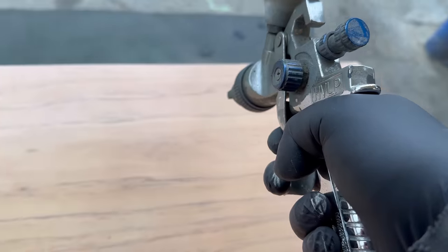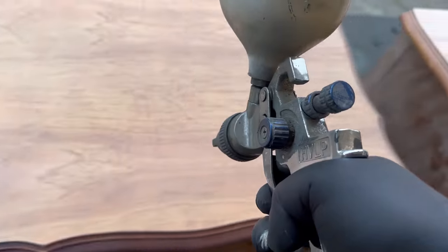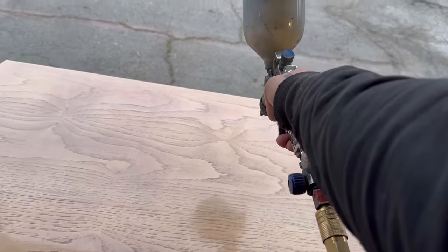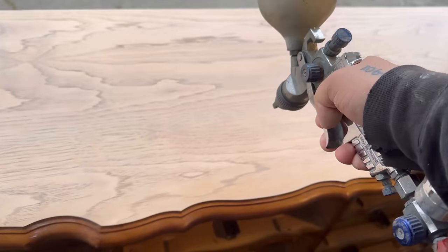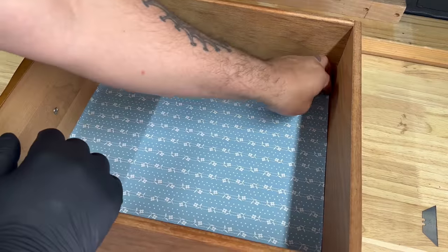I always like to do about three coats minimum — I never do anything less because I want it to be nice and durable. I use 400 grit sandpaper to knock down dust nibs and any roughness to the surface so it comes out really smooth. I keep my HVLP spray gun at about 40 PSI with the material output and spray pattern both set to max, and I overlap each pass by 50% to give it really nice coverage.